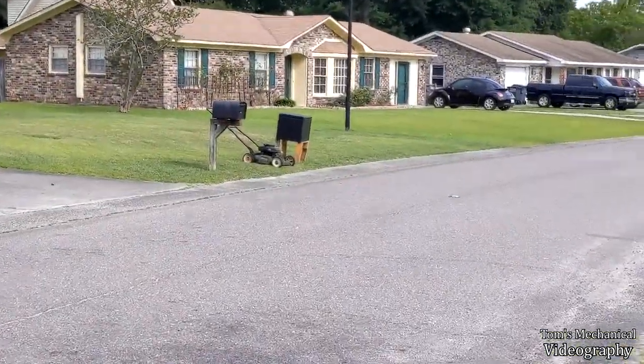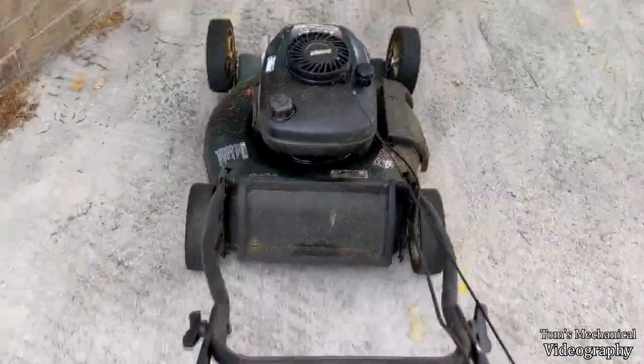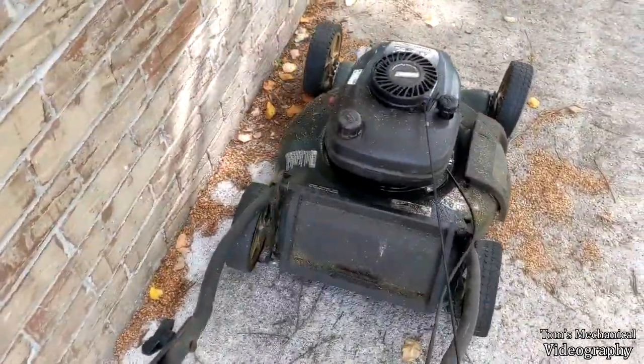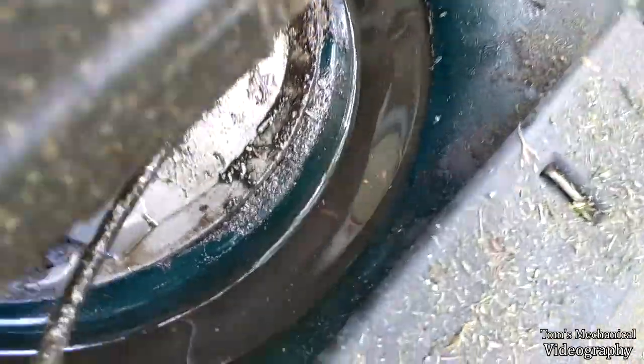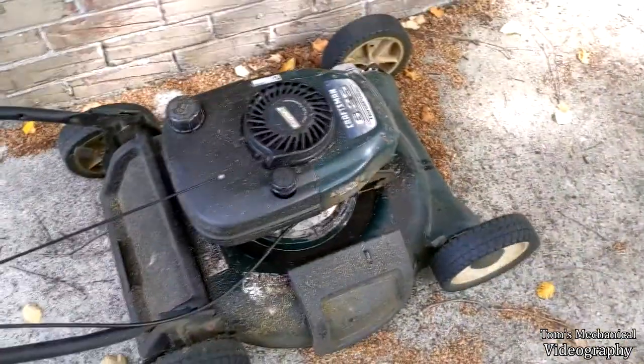Aww yeah, another free dump mower. Neighbor says the filler neck broke and now it's leaking oil everywhere, and I would say that's probably correct. So we'll see what we can do.